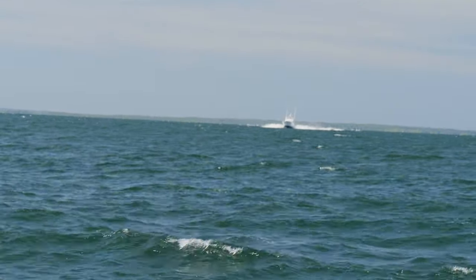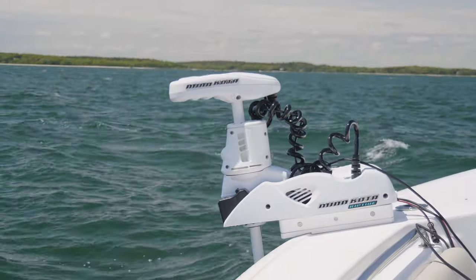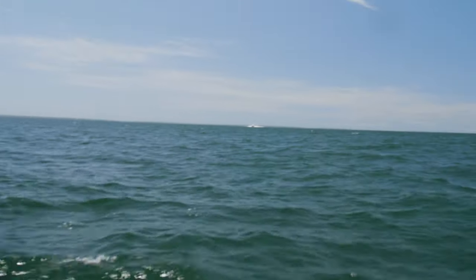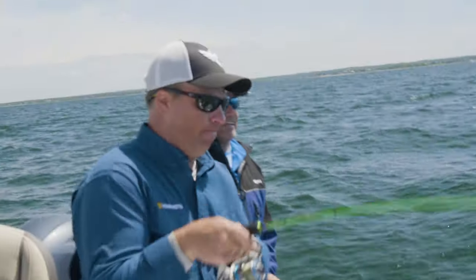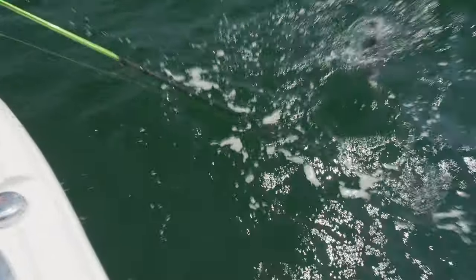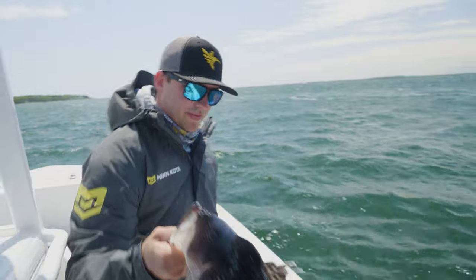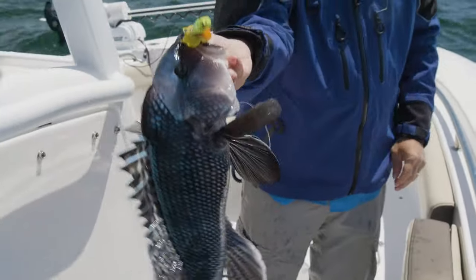In a minute or two, if that boat does not change course, you're gonna get rolled over. But you don't have an anchor, so the beauty is you're safer — you just move. You don't have to worry about untying a cleat or throwing a ball in or anything. All right, I think he's seen us. Nothing to see here! That's a keeper — look at that!